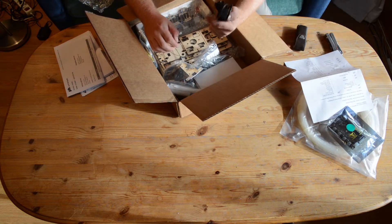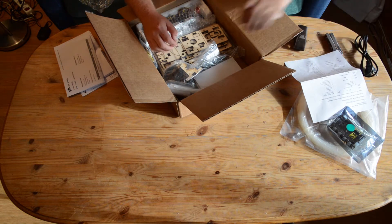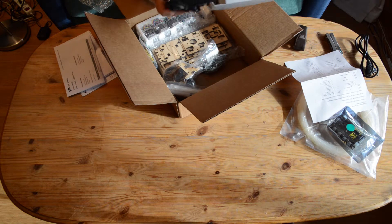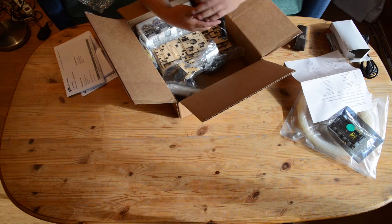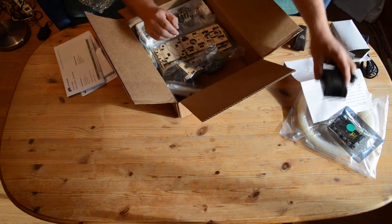There's a power socket and power cord, though of course I have to replace that. This is the power brick, which luckily runs on 220V as well.